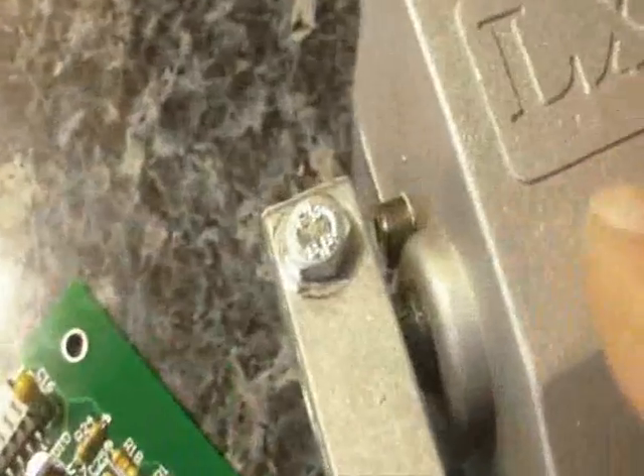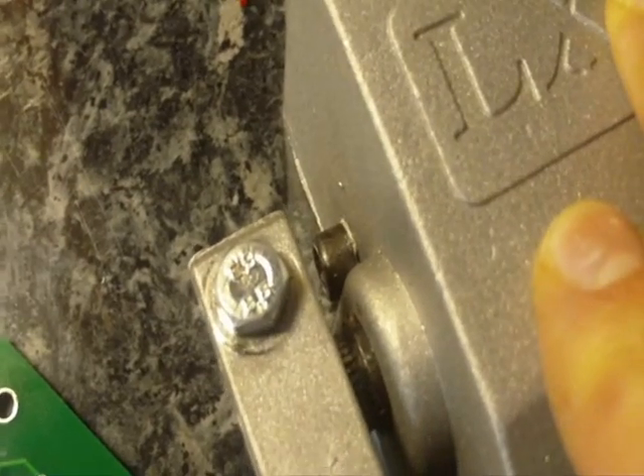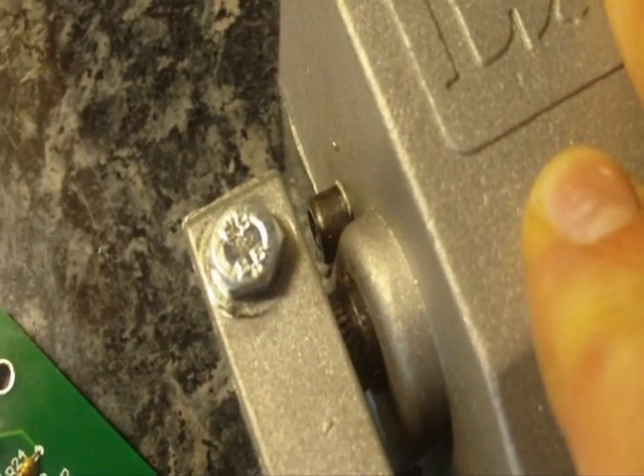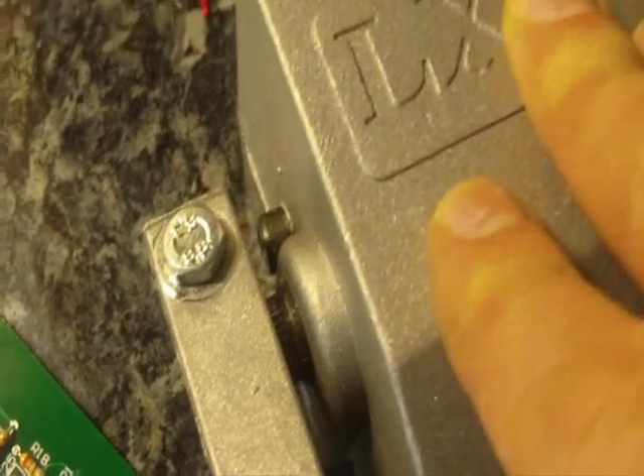Now, there are two other cables here — I think it's a blue and a yellow. That's just a normally open switch that when the pedal is pushed, you should hear it click. That's that switch — it's closed when the throttle is pressed and open when the throttle is back to 0.